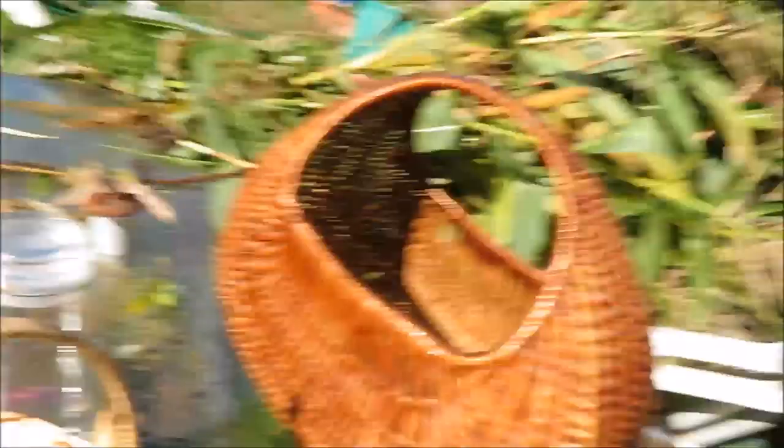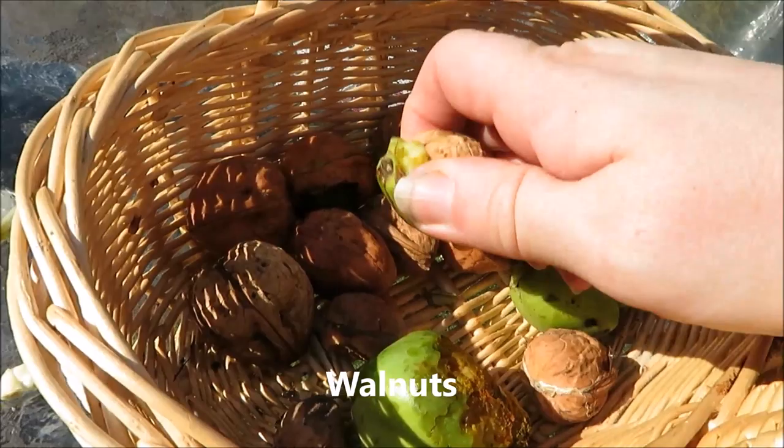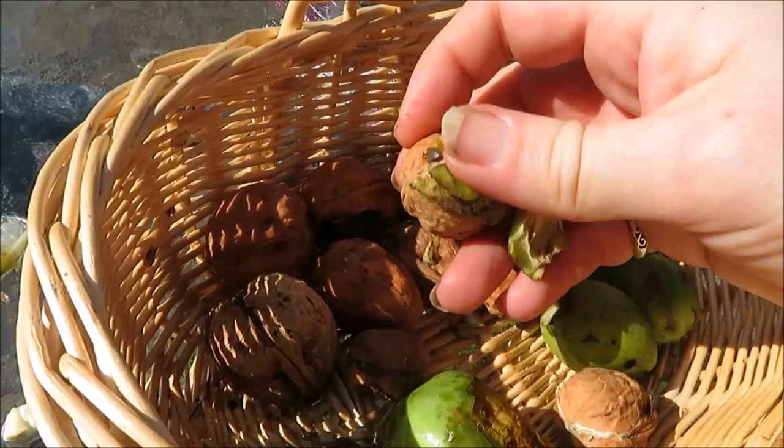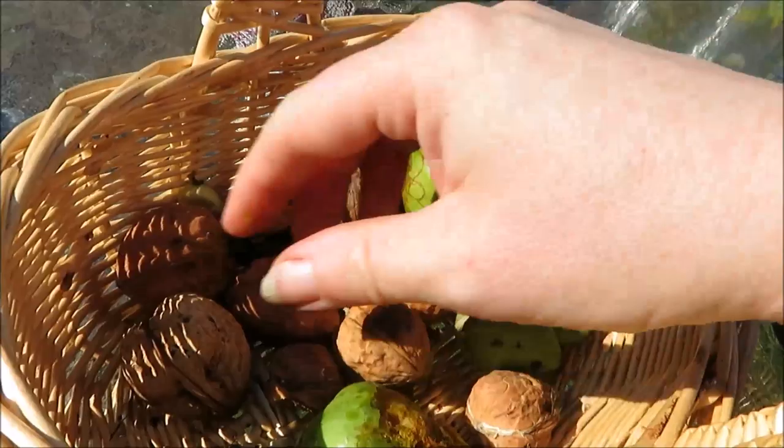So we made it back to the plot, and this was what we got from the walnut tree. It's not a huge amount, but it's okay. They come in these green shells - break that off and you've got the nut inside. I'll leave them to dry in our new pantry. We didn't want loads - we just wanted them to put into our Christmas nut roast. So they'll be a lovely addition, something that we foraged ourselves.